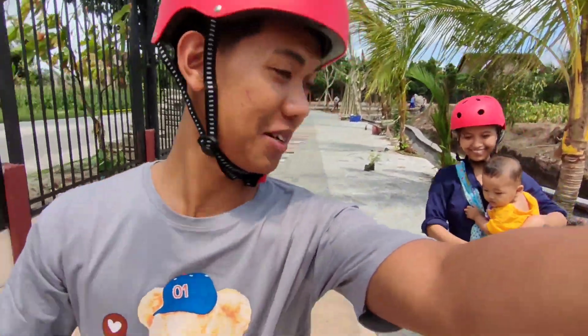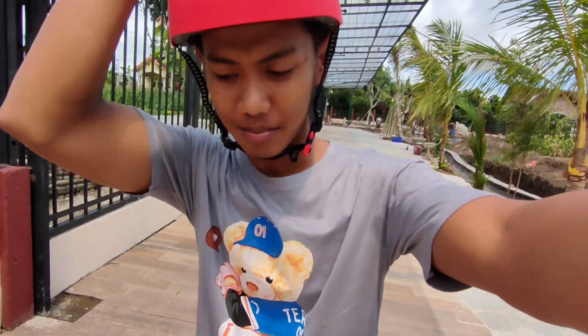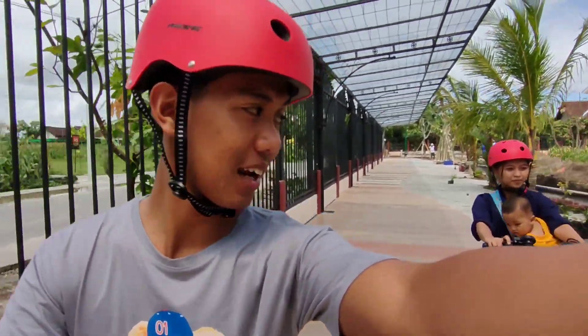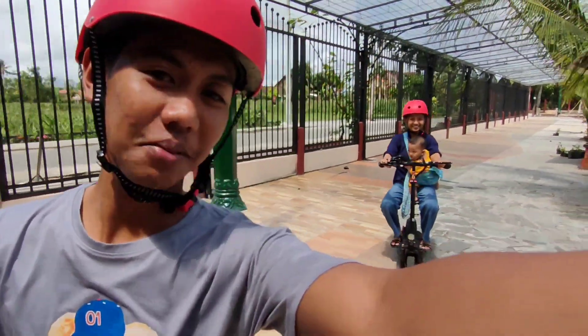It's wearing a helmet for safety. But it looks like it doesn't hurt. If you put your hands on top.